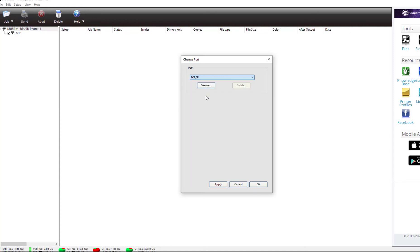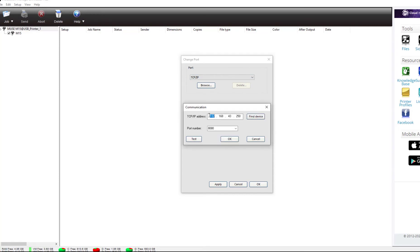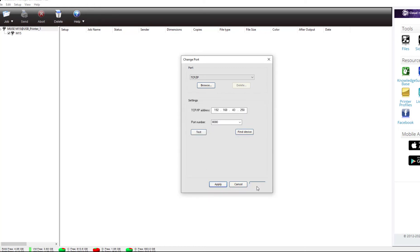Then, in the IP address window, enter the exact IP address displayed on the Muse Vinyl Cutter Wi-Fi Settings window or on the home screen of the control panel. Below the IP address, LXI prompts you to enter the port number. The default port number for the Muse is 8080. Enter this value and click Test. If the settings are correct, LXI will declare Success. You are now connected wirelessly to your Muse Vinyl Cutter. You can remove the USB cable and send jobs from LXI over your local Wi-Fi network.